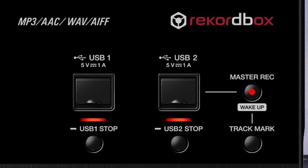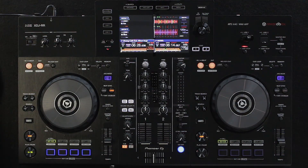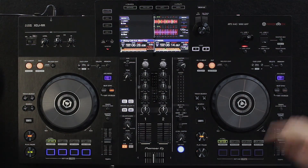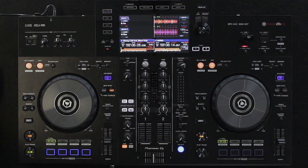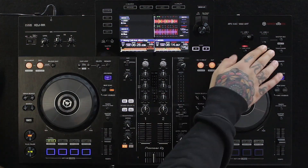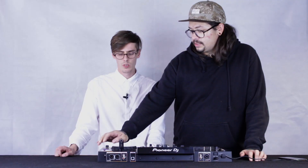We have two USB ports here, so we can basically plug in two sound library USB sticks at the same time and load them on the two individual decks. That's actually great for switchovers. You can also use a USB stick on the USB 2 port and directly record the output of the master out onto the USB stick — that's a great feature.